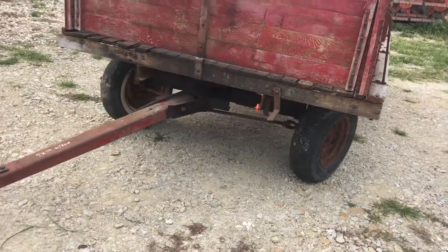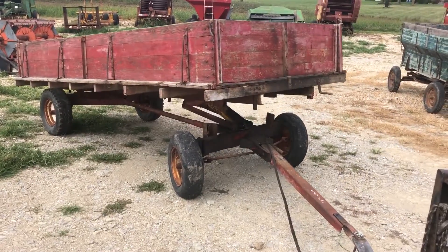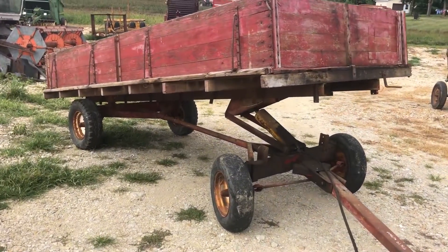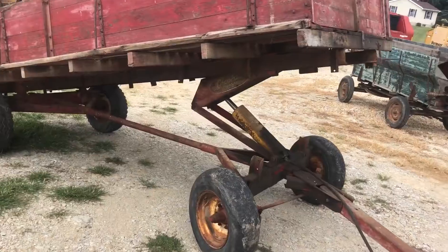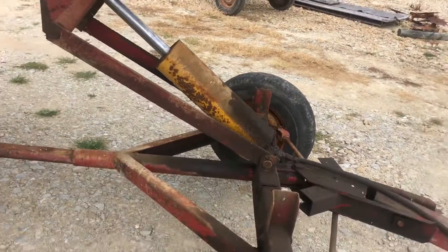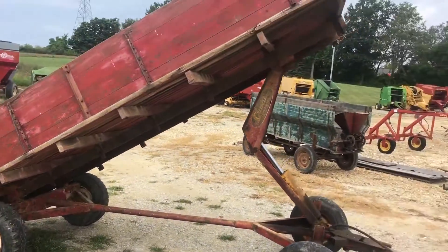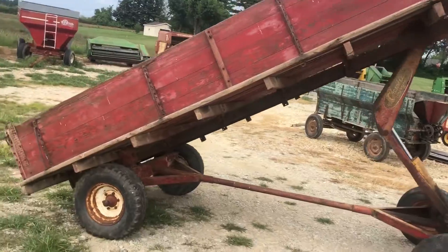I'm going to go ahead and raise the bed up here now. It's got a real nice dump angle to it. It's a Cherokee hoist — they're all made about the same, Midwest makes most of them. There you can see the loading angle, the dump angle.